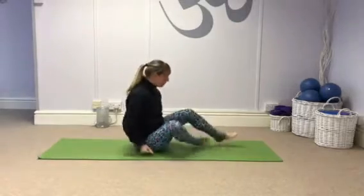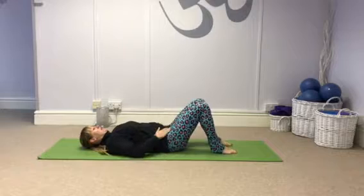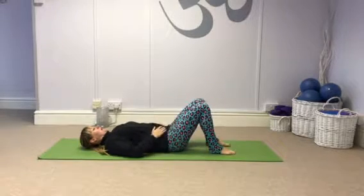So if you lie down, you can start with both knees up, feet flat on the floor.